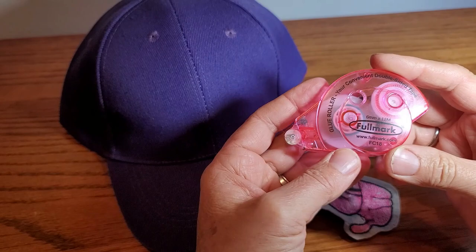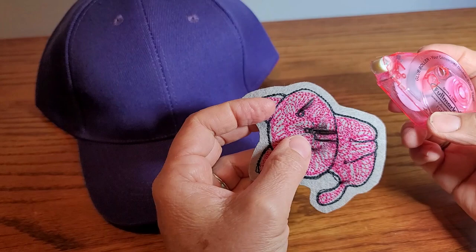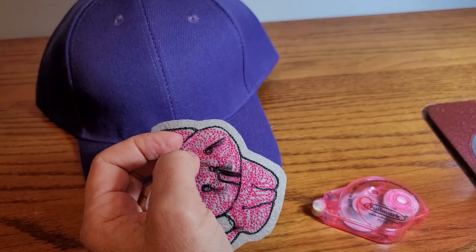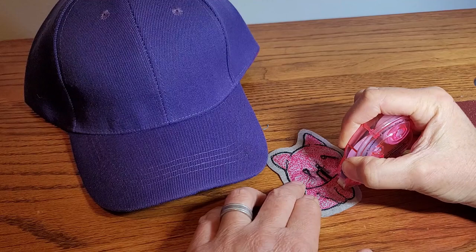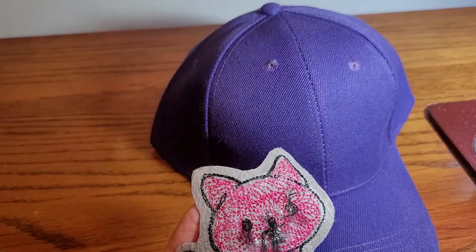I am going to take this double-sided glue roller and put it all over the back of the patch, stick it on the hat, and sew it down using my regular chain stitch machine. The dispenser is really nice - you just hold it and roll it down and it puts the glue onto the piece. It is a little finicky because of the thread, but I am going to attach the glue and we will be right back.